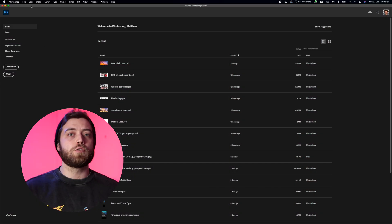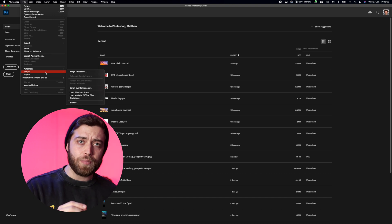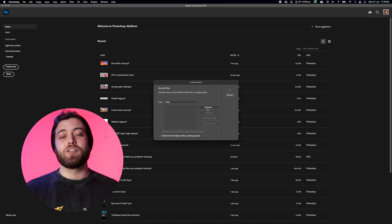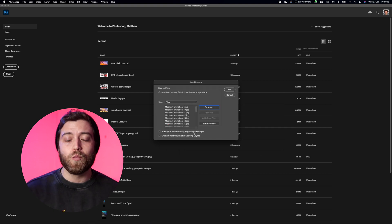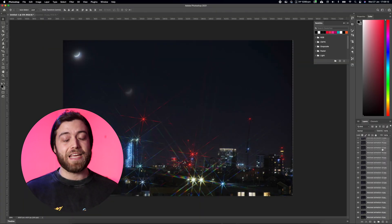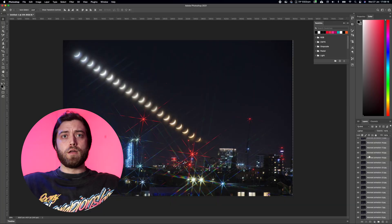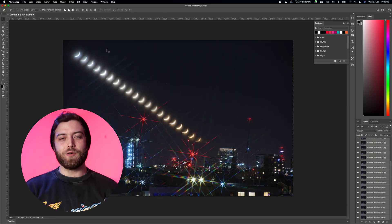Open up Photoshop and go to the File menu, then go to Scripts and then select Load Files into Stack. Choose the photos that you just exported, select all of them in the Layers tab, then set your blending mode for those layers to Lighten — and boom, you are done. How bloody good. It literally is as simple as that. Export it as a JPEG or a PNG, do whatever you want with it.